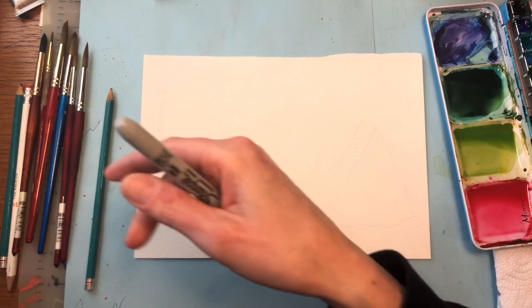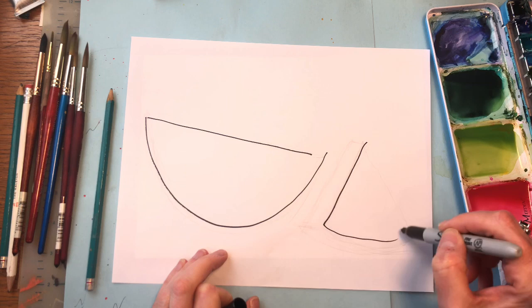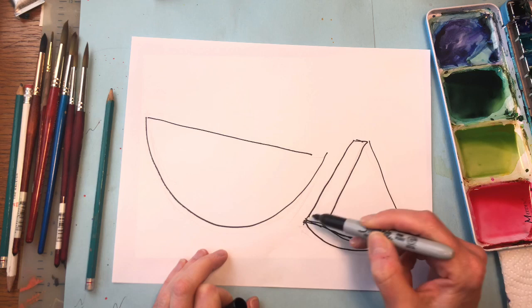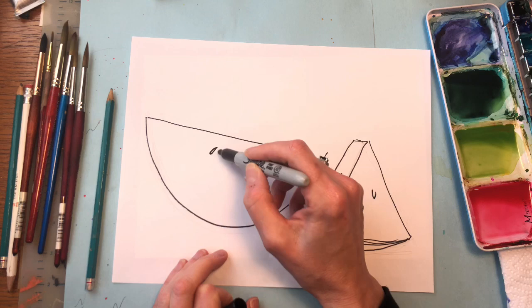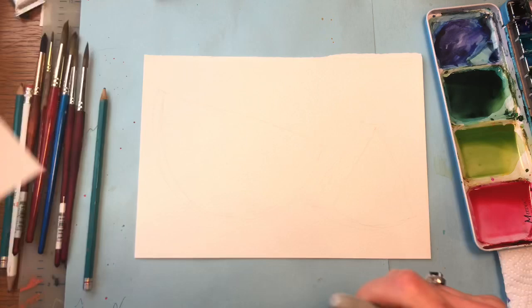I pretty much think anybody can draw a watermelon shape. It's basically a half moon for the big one. For the little one, it's like a wedge. Then you're gonna add the side to it, and then add the outer rim — the rind of the watermelon. Then we're having the little seeds going in here, various seeds, and then the rind out here, similar like that. This is a really simple, easy tutorial. It makes you think of summer — summer's the best time, everybody loves the sun.